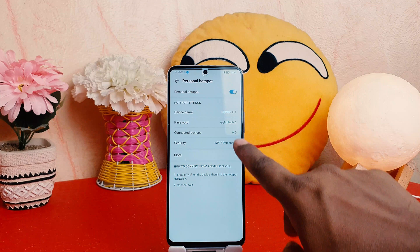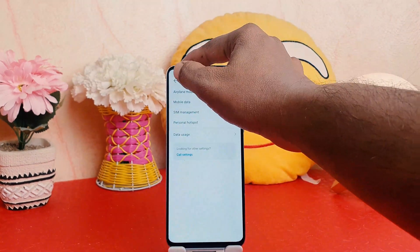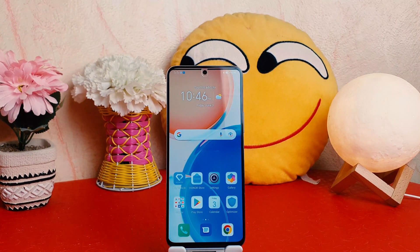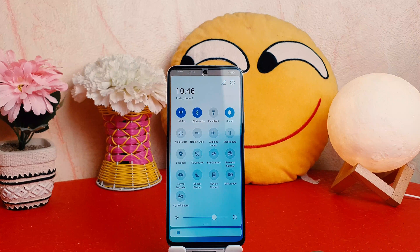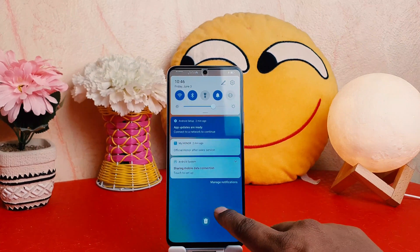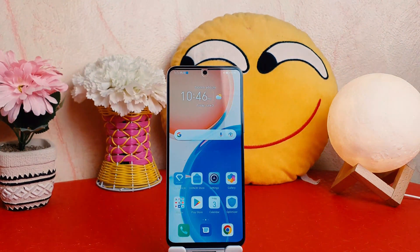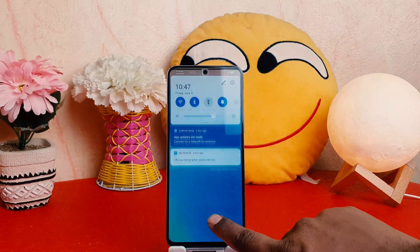There's also a quick shortcut way to turn on or off the Honor X8 portable hotspot. You can easily swipe down and find Personal Hotspot there. If you turn it on, immediately your phone's portable hotspot will be turned on. To turn it off, swipe down again, click it, and your portable hotspot will be turned off.